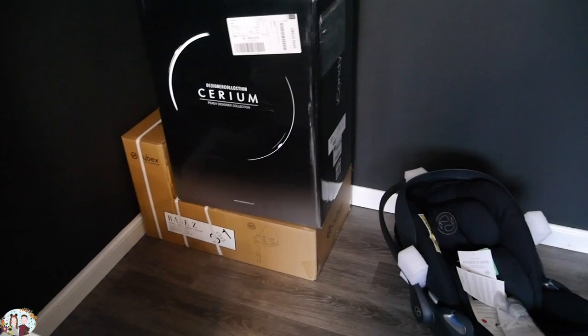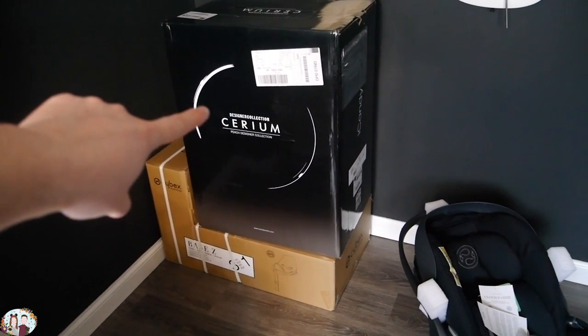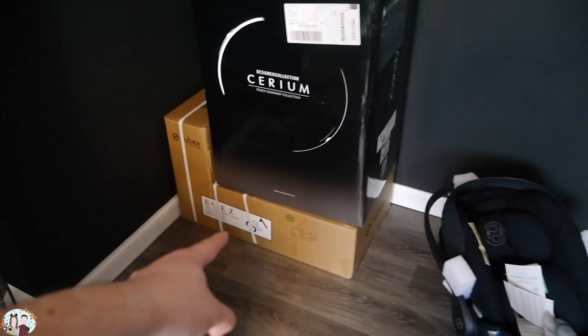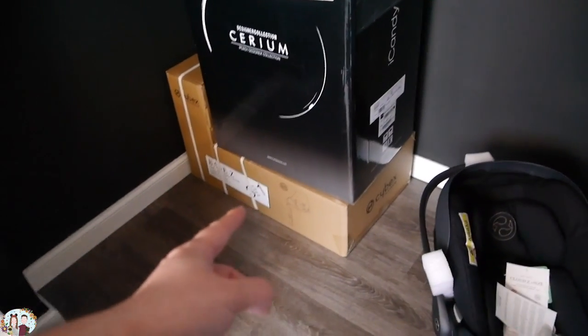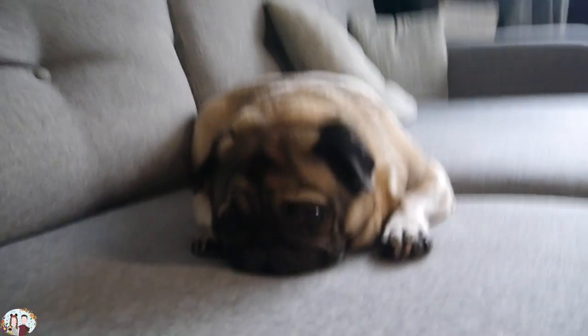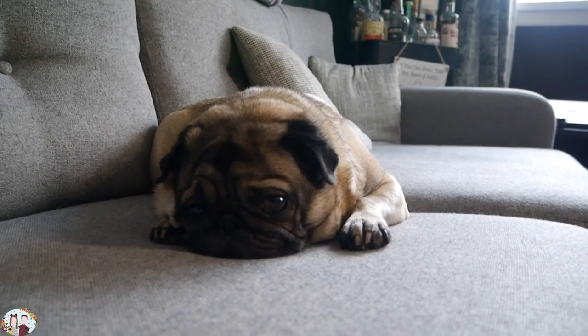But yeah, we'll just go over it all, show you all out, open up this bad boy, make it up, see what it looks like. We might do this today, might not — just depends on the sun outside because it's getting a little bit dark. But yeah, let's crack this open. Got my little handyman here, Douglas, just making sure that we're all okay.